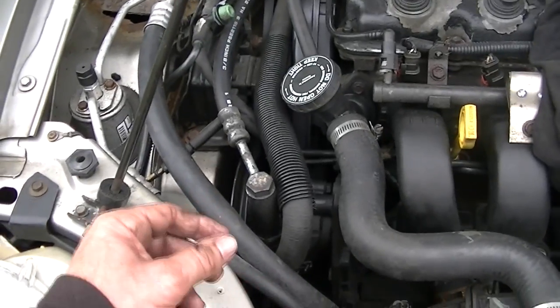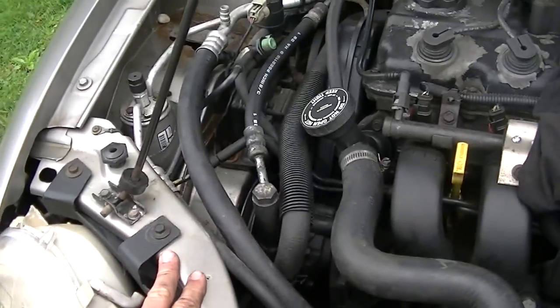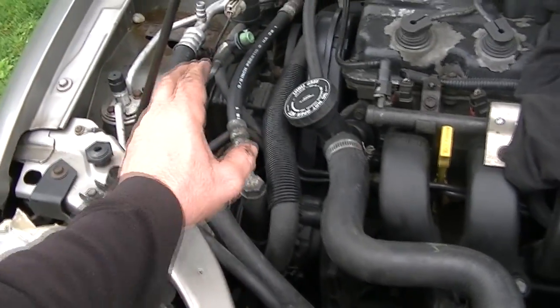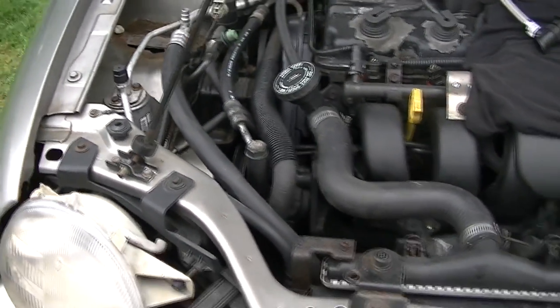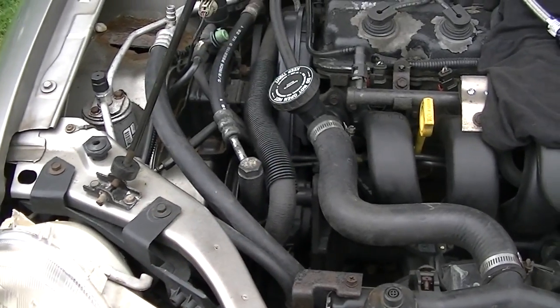That same belt goes around the power steering unit, goes around your crank pulley, and runs the air conditioner. So if you get in the car, start it up, and you've got to move it and you realize you have no power steering — well, more than likely the power steering belt has popped off. I'm going to show you how to put it back on and also a decent way to tighten it up so it won't pop off again.